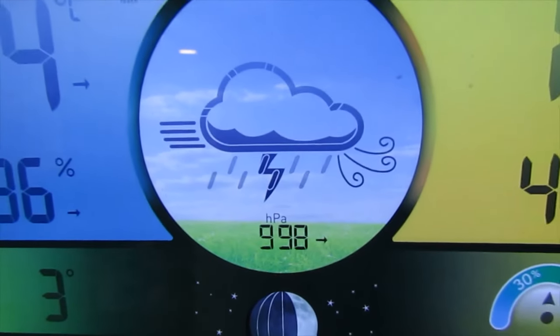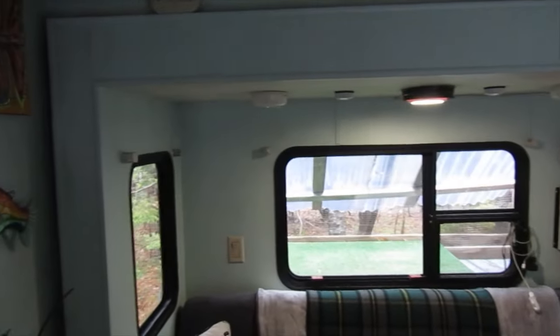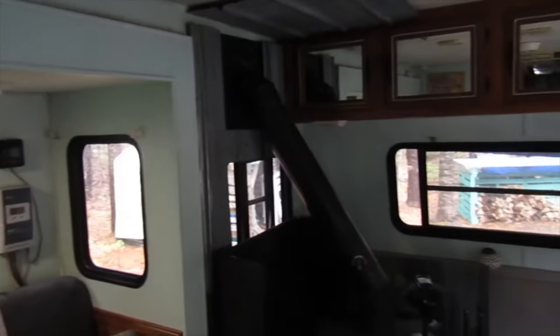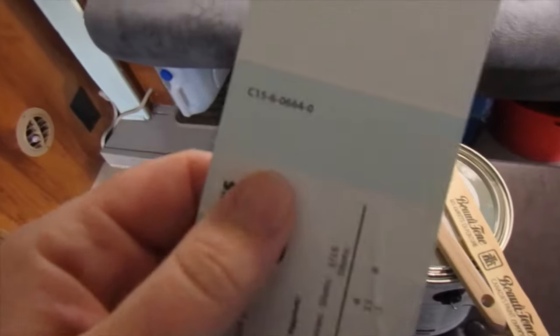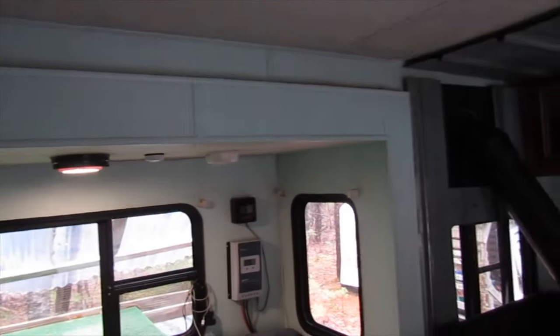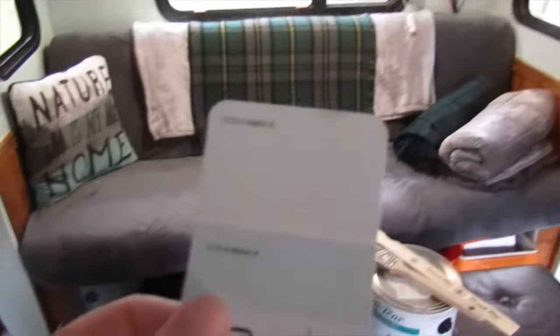Lots of rain in the forecast for my weekend off, so rainy day project — I'm going to paint the inside of the camper. The bedroom and the bathroom were done last spring, so I'm going to do these walls this year. I went and picked out my color, set it up against the walls, and it actually looks very similar to the color that's already on the walls. I wasn't really planning on that, but that's okay.